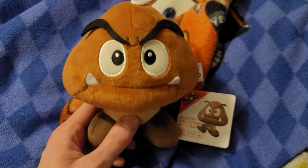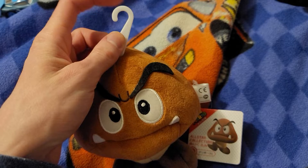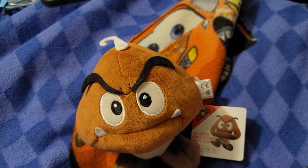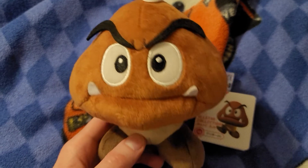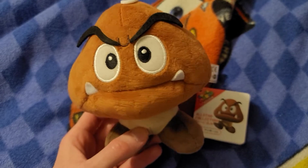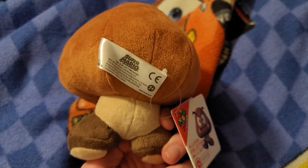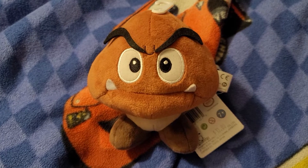It's a Japanese company basically. And here's the little hook thingy, since technically he was supposed to be on a peg or something. This is Goomba — here's the back tag as well. So that is it for this short review.